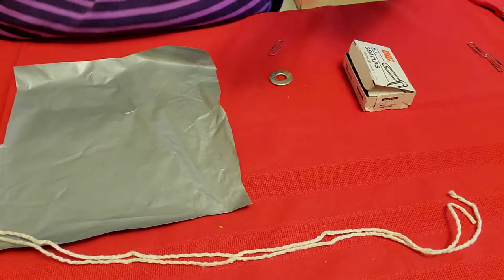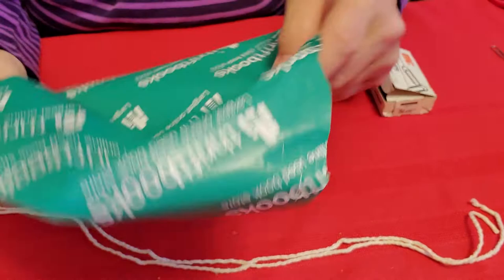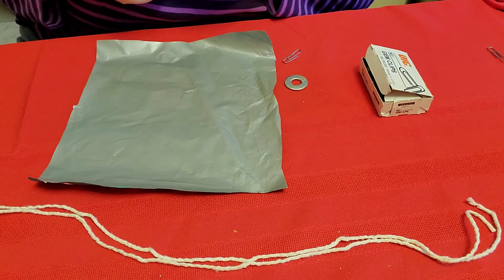Do you see my materials I have so far? This is a piece of plastic. Plastic comes from plastic bags. It also could come from something that was delivered to your house that mommy or daddy or a family member might be throwing out, and you cut out a square. It has to be a perfect square, so have mom and dad or family members cut it out for you if you can't cut it yourself.